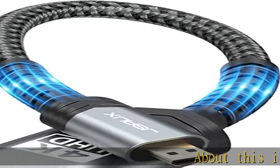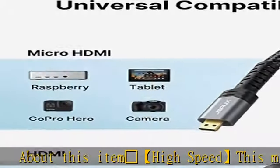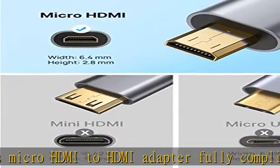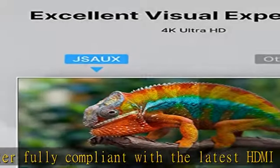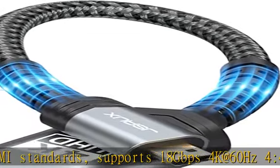This micro HDMI to HDMI adapter is fully compliant with the latest HDMI standards. It supports 18Gbps, 4K at 60Hz, 4:4:4, and HDR. It is backwards compatible to 4K at 30Hz, 2K at 120Hz, and 1080p with Dolby 3D Full HD capabilities.